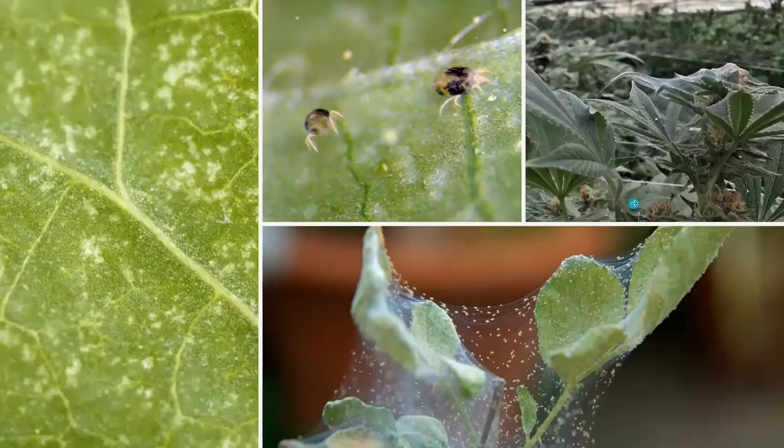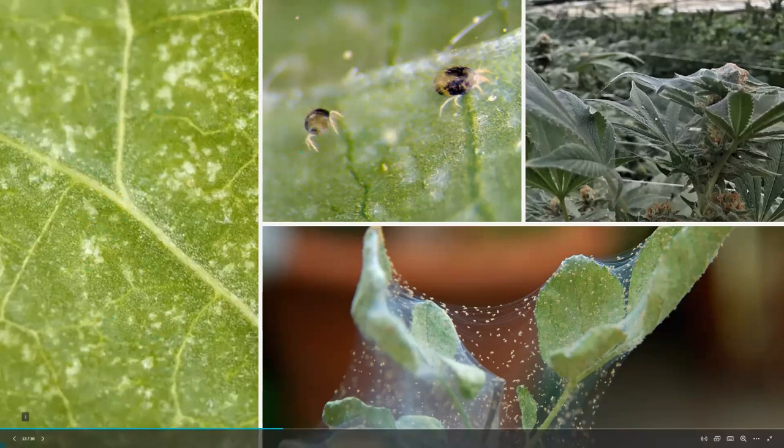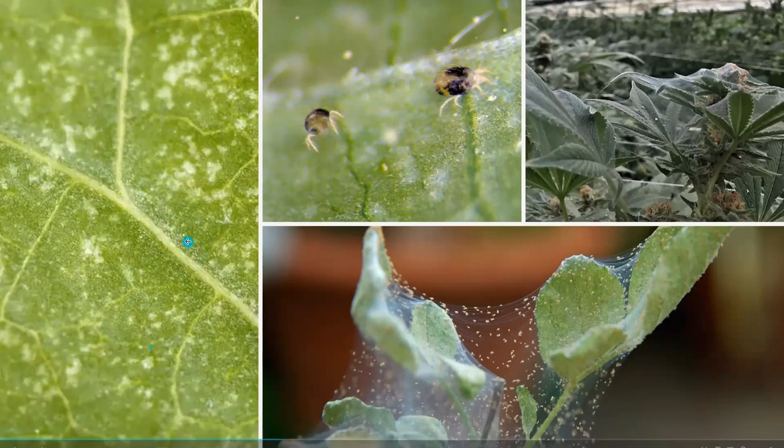The problem with these spider mites is they have piercing mouthparts. They will pierce the leaf cell walls and suck out the cell contents, causing the leaves to become nonfunctional. You might see this stippling pattern on foliage, which can cause leaves to become nonfunctional.